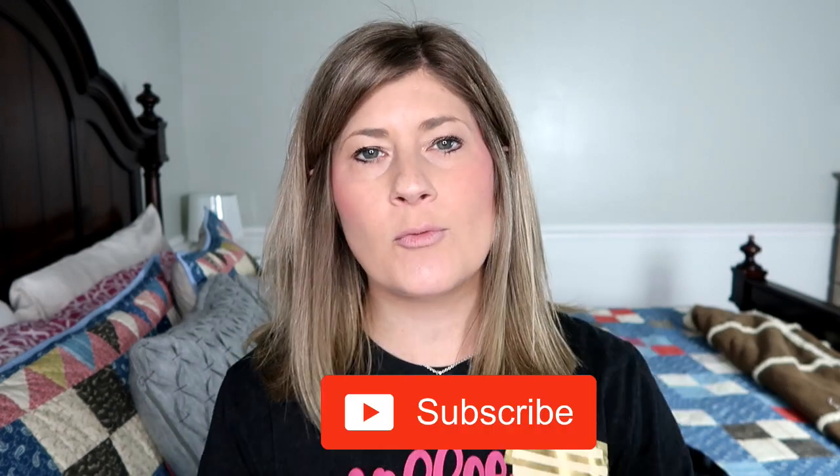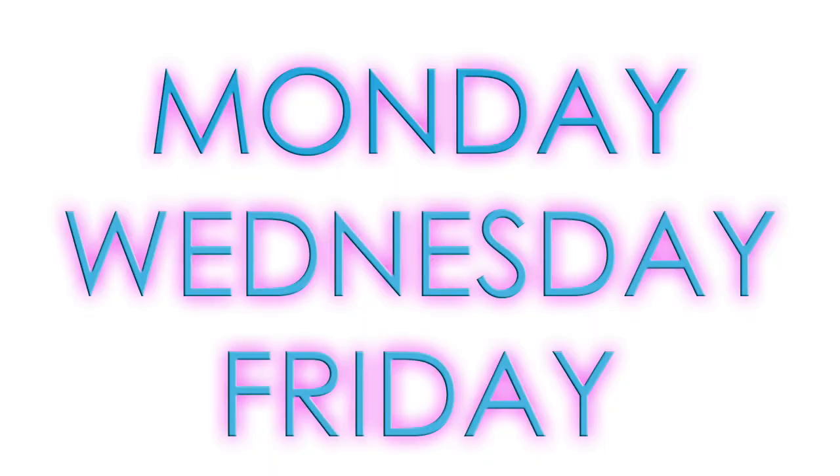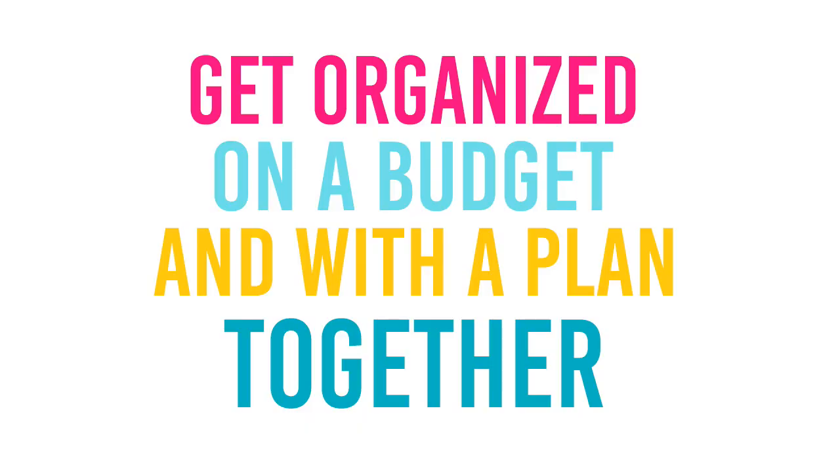If you are new here, welcome. We hope you decide to become a part of our community by clicking that red subscribe button below. Also hit that bell notification so you are informed every time I post videos. I post videos at least three times a week — Monday, Wednesday, and Friday. On this channel, we have a mission to get organized on a budget and with a plan together.